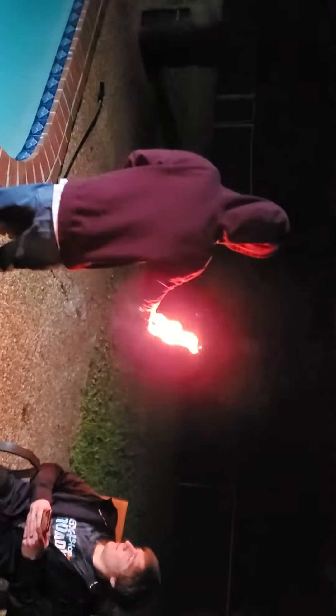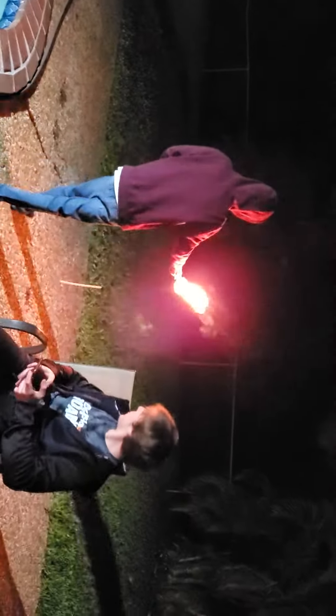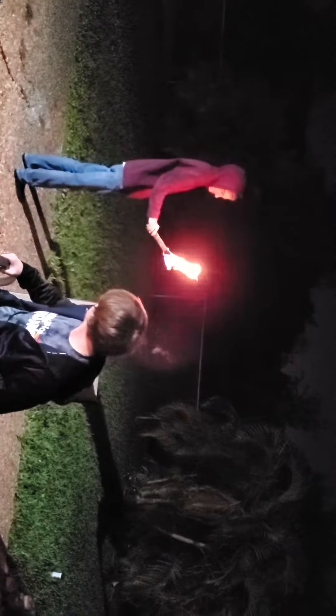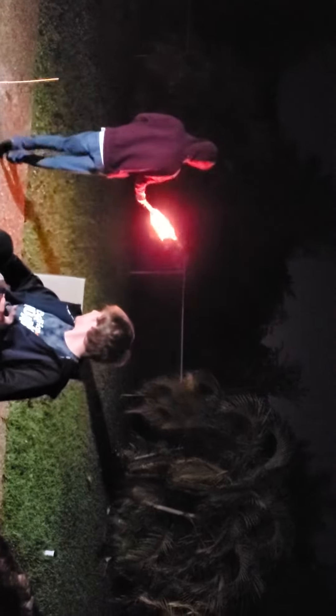Welcome back to Dad's Garage. Today on Dad's Garage, Michael lit his arm on fire. No, he didn't light his arm on fire — he's learned how to light a Rambo torch.